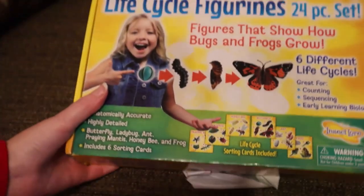For this particular purchase, I selected two different items. The first one is a life cycle figurine set, and the second one is a cup full of caterpillars.